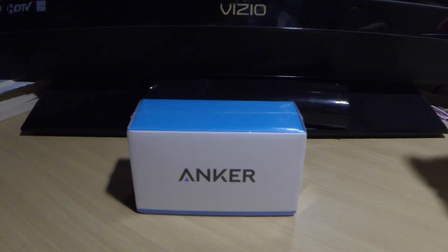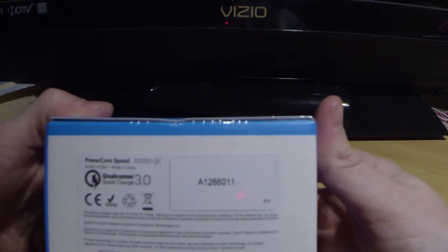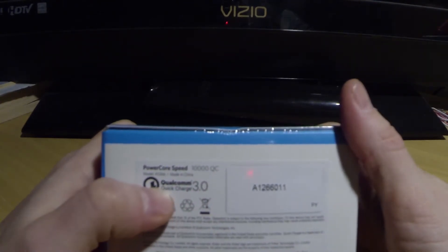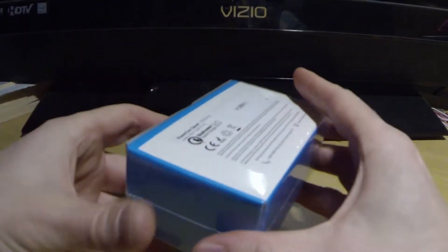What's going on YouTube? This is Karius here. Today I want to bring you an unboxing of the Anker remote charger. Here's your model number and this charger is equipped with a Qualcomm 3.0 quick charger, so it will charge your phone apparently from 0 to 80% within 30 minutes. Super fast charging.